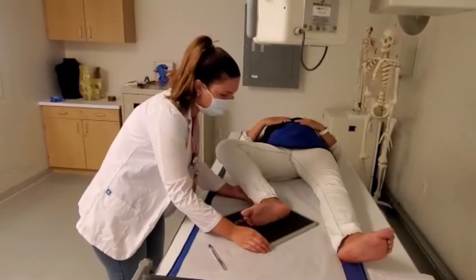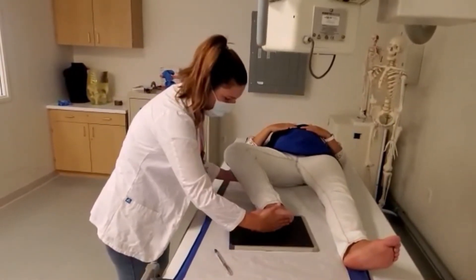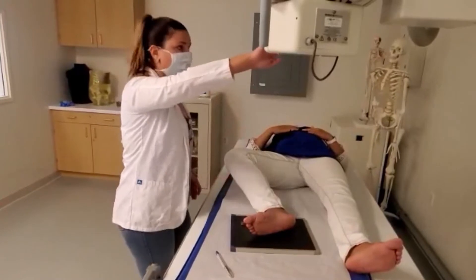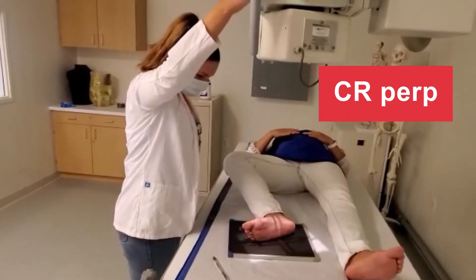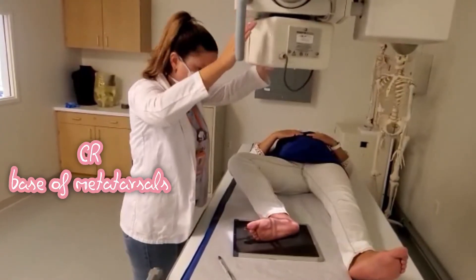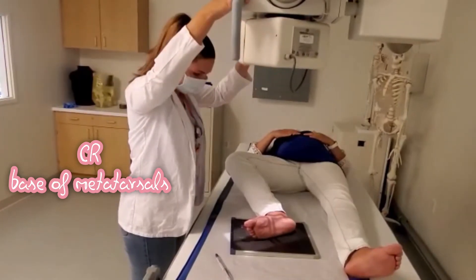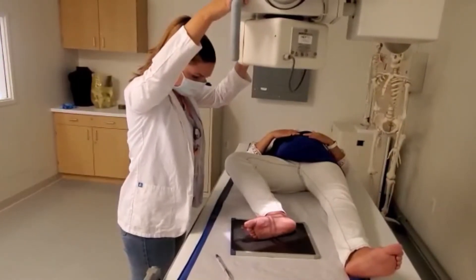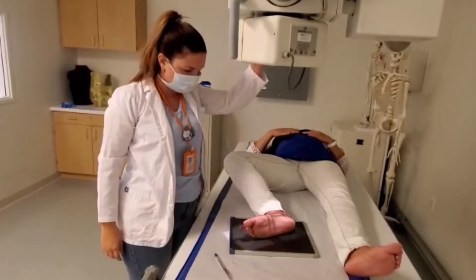You will be using your cassette diagonally if the foot is too large to fit on the IR. We collimate the same way — one inch on all sides.